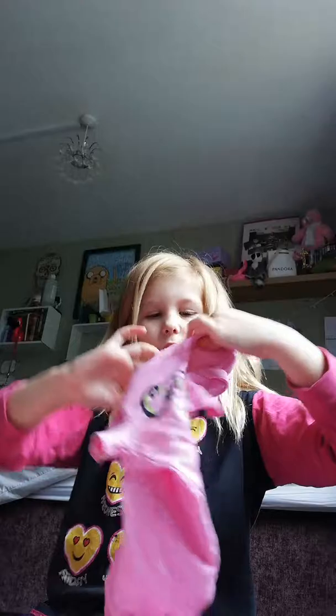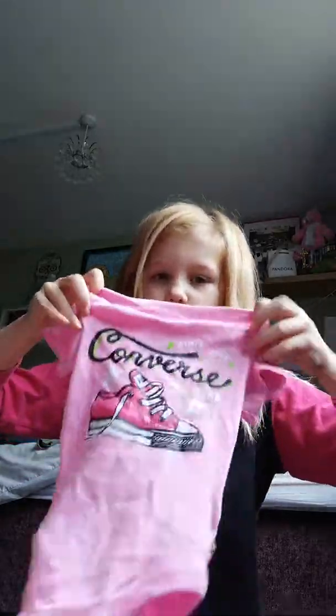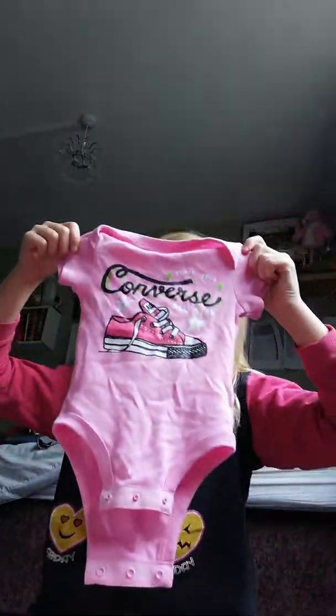If you didn't watch my last video, the outfit I chose for her was this, with this little skirt, and this bow with this dummy.